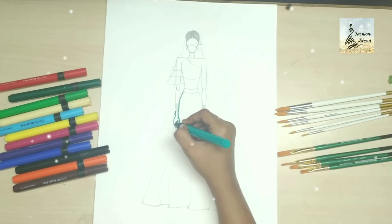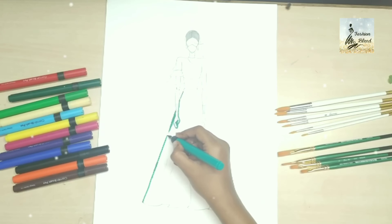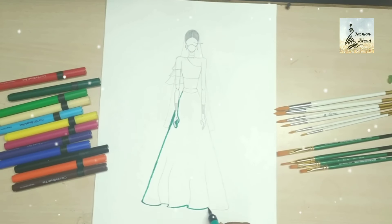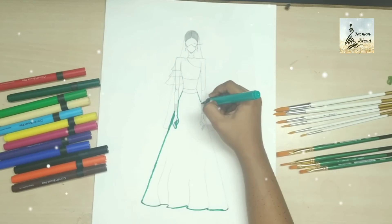I have used Camlin brush pens for coloring. If you want, you can also use Stradlers, watercolors, or poster colors — you can use any color. I am using brush pens here.